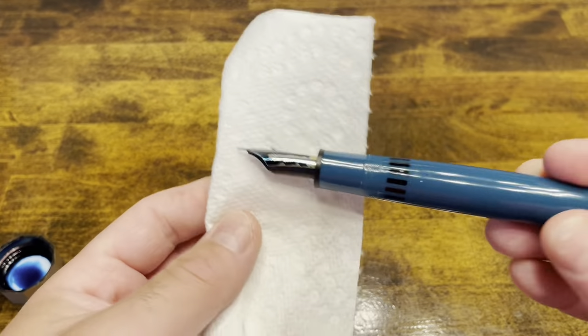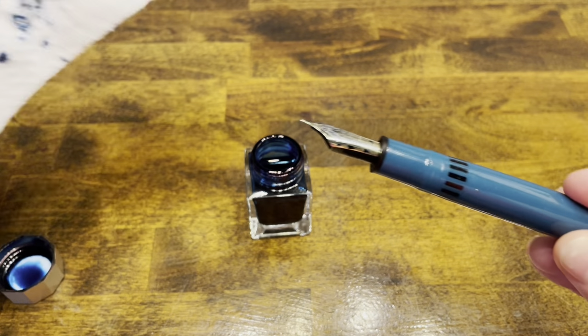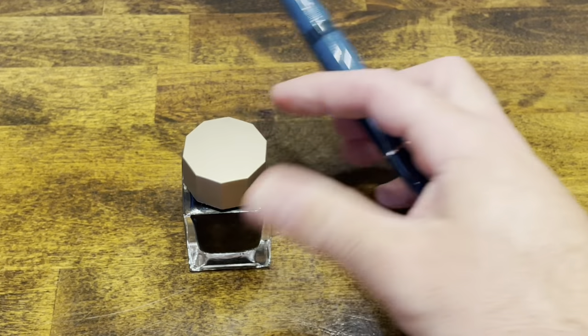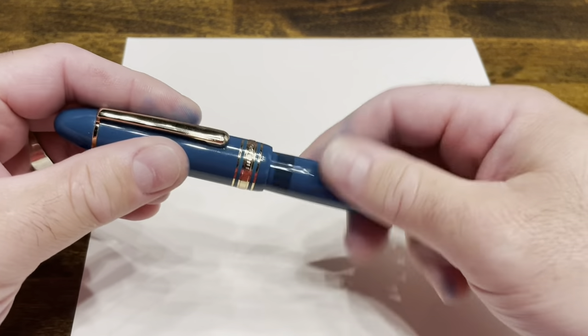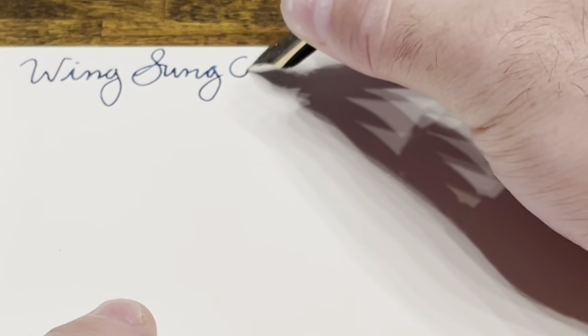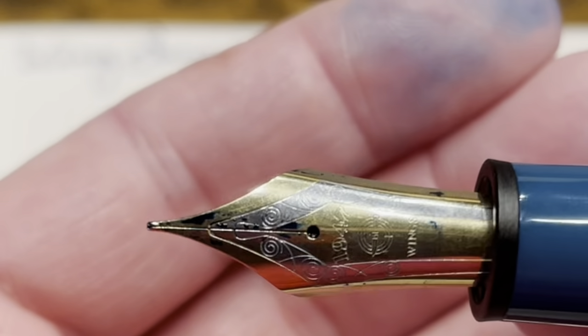Let's go ahead and wipe off the excess ink — really only touched the nib because the nib is extended so far. Cap up our ink, cap up our pen, and we're ready to write. Writing with the Wing Sung 630, the cap unscrews. We have a stainless steel nib — again, I don't see a marking for the tipping size, but it was advertised as a fine.